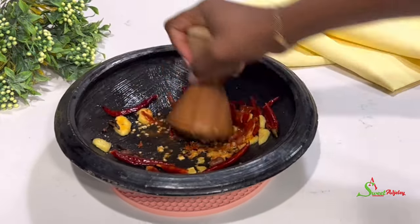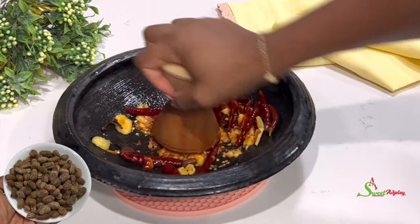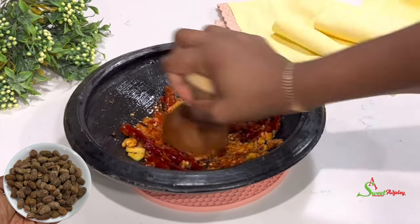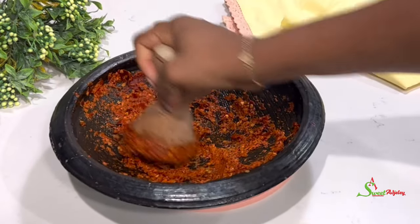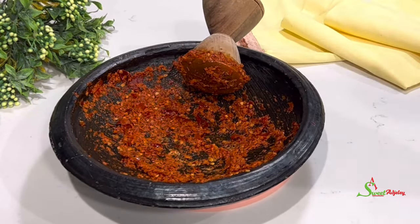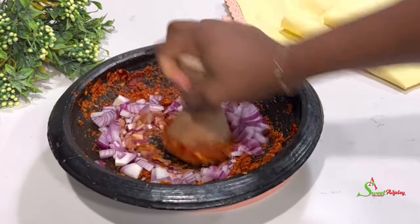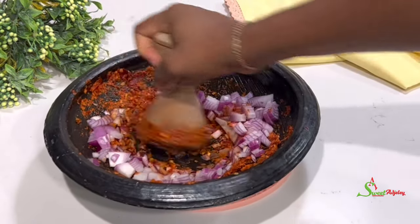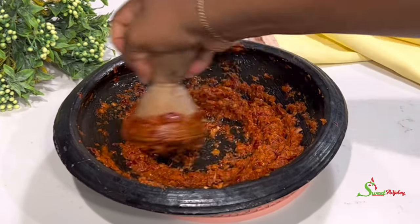The secret ingredient is kalabash nutmeg — it is the biggest and best ingredient for this whole recipe. The next must-have is your onion. It takes this whole dish to the next level. All the ingredients are very important, but these two are must-haves.